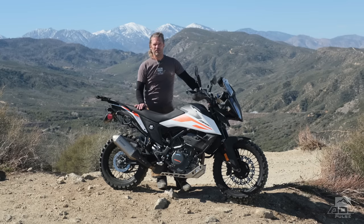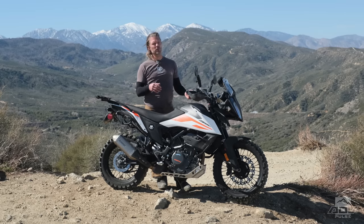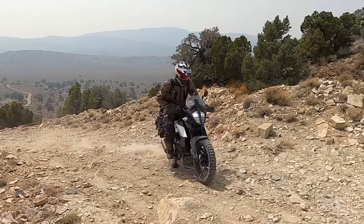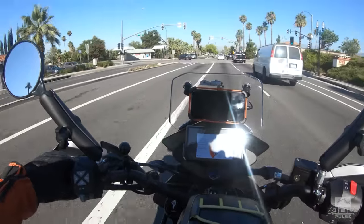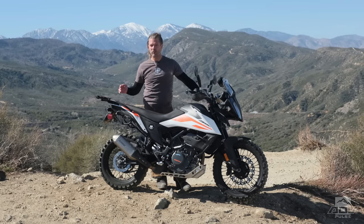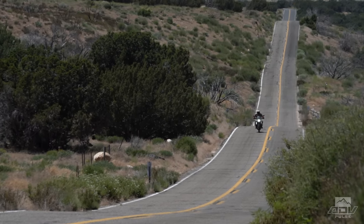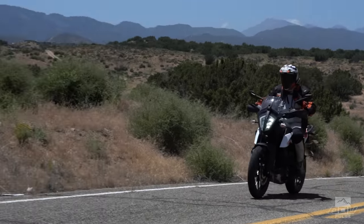Over these couple of years of testing, I got to spend a lot of time on the 390 in a wide variety of conditions — from urban commuting to long distance commuting to camping trips and all the things. As a bike day in, day out, the 390 was a very surprising machine to me, primarily based on its performance and comfort. It's an all-day-in-the-saddle bike, a quick run to the grocery store bike — it can do all kinds of things. For long highway trips, the vibes are within a very tolerable range, and with the tall saddle and windscreen, the airflow worked perfectly for my height.